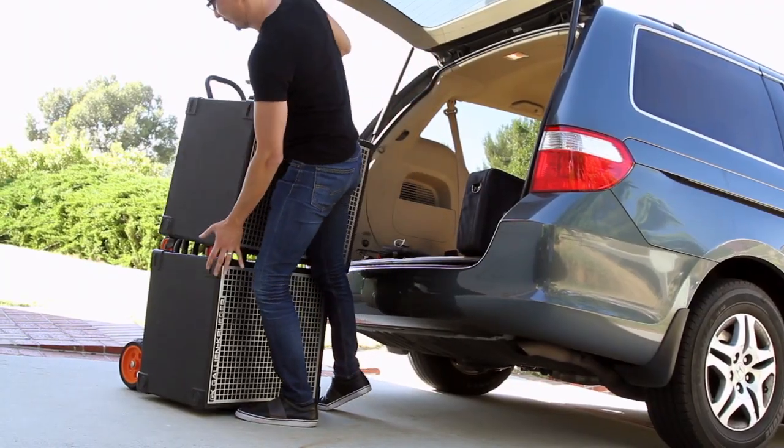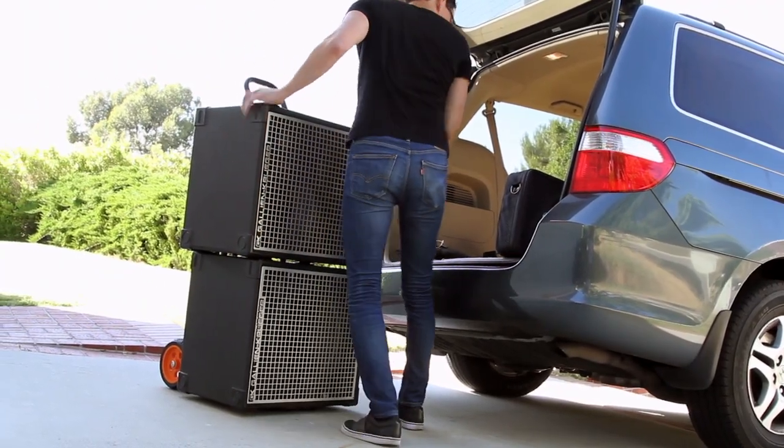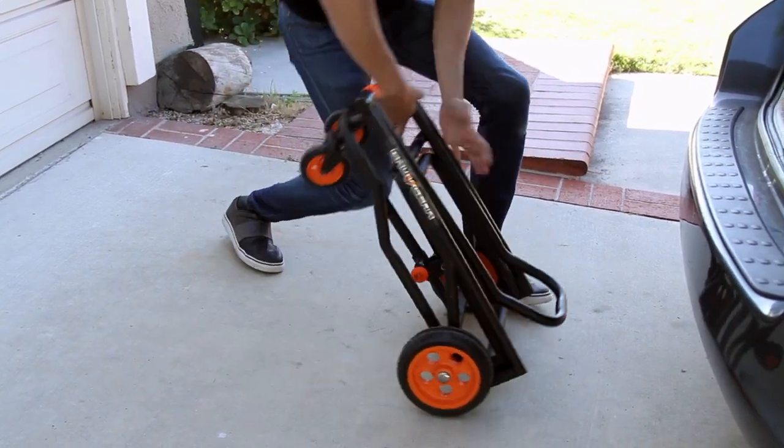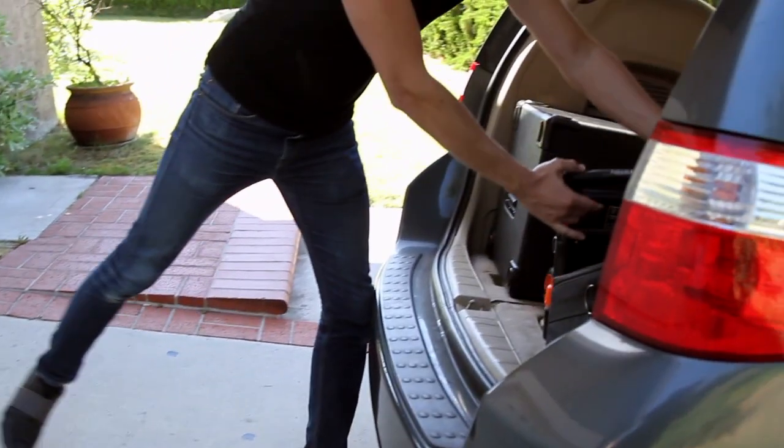Amazing cart. I say this frequently when I'm doing this sort of clip: don't take my word for it — I encourage you to check it out on your own. I think you're going to really dig it. This is the V-Cart Solo from Groove Gear. Go visit Groovegear.com for further information. God bless you, and I hope to see you on the road.